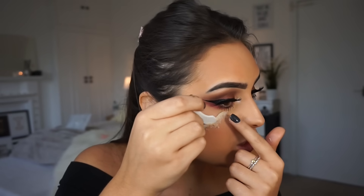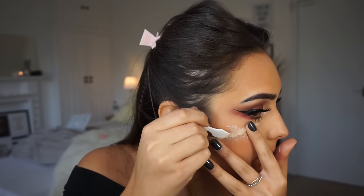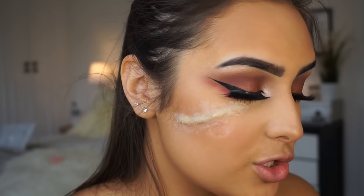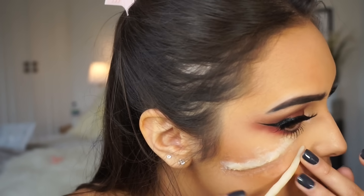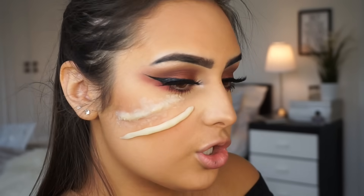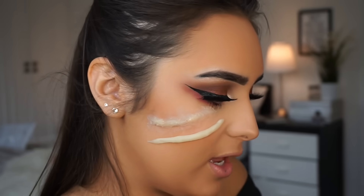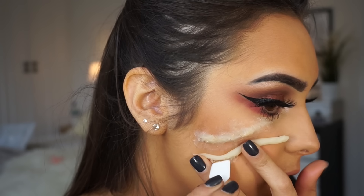Then I'm going to do the same to the other side. Don't worry, I am going to cover all these parts with makeup so it will be really seamless. I'm just going to grab a makeup wipe and really wet the ends of this, just so when I blend it in it's a lot easier.